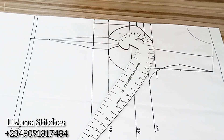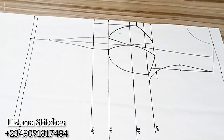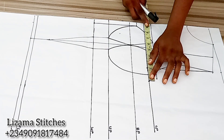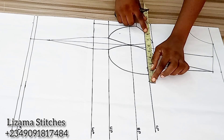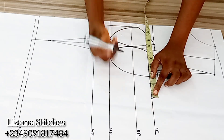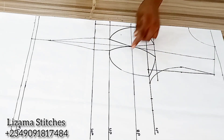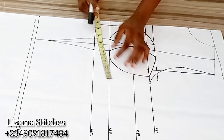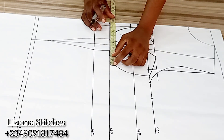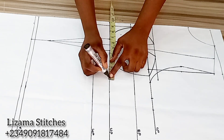My cup is complete. I'm going to take my horizontal measurements. My bust circumference divided by 4 gives you 9.5 inches, plus the dart intake which I'm going to cut off and return here, plus 1.5 inches seam allowance. On the under bust point, my under bust circumference is 30 inches. 30 divided by 4 gives you 7.5 inches, plus the 2 inches dart I'm cutting off and returning here, plus 1.5 inches seam allowance.